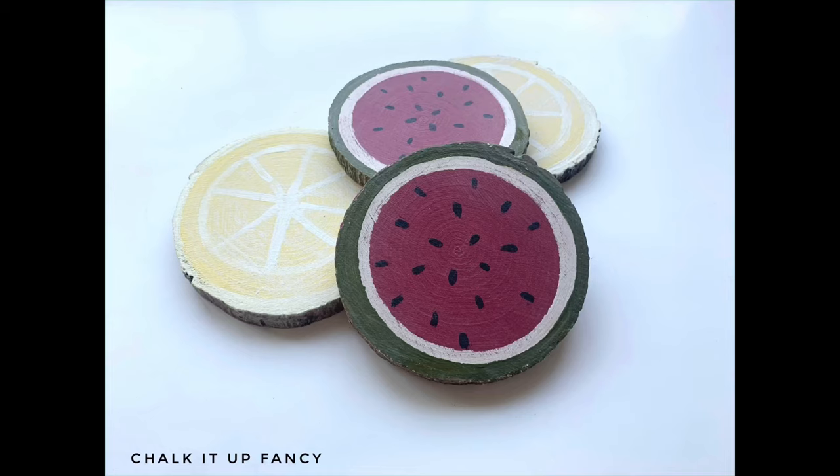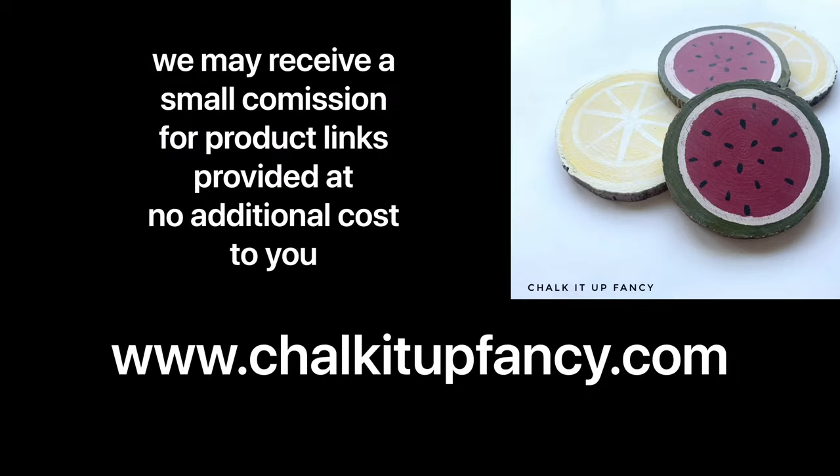Guys, I hope you enjoyed this video. Paint products can be found on our webpage at chalkitupfancy.com. Don't forget you can check out some other tutorials over on our YouTube or our webpage as well. Have a great day!